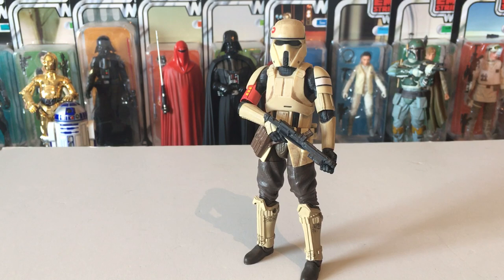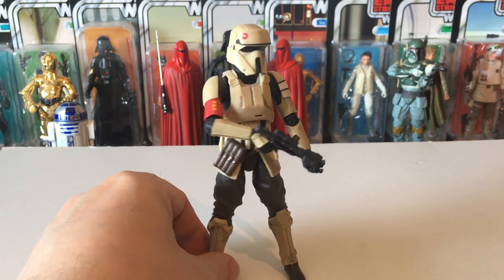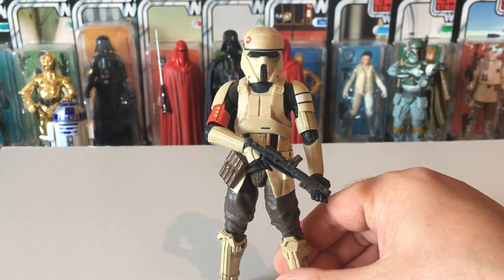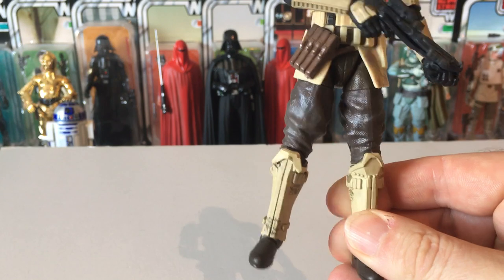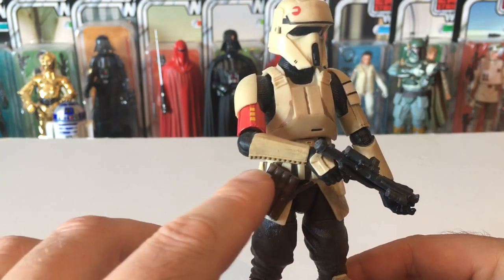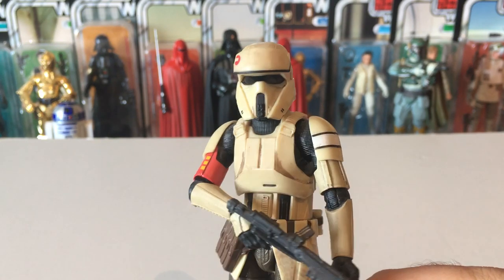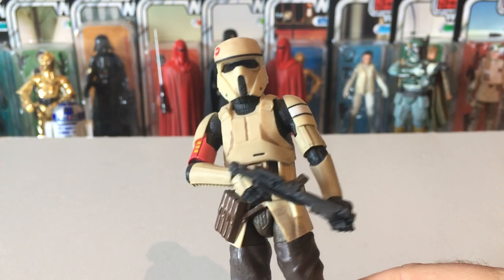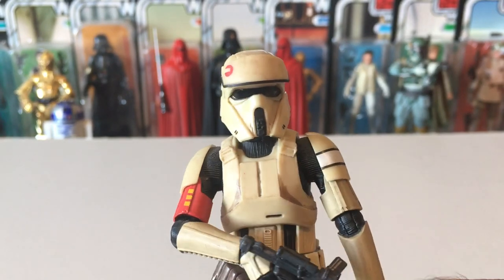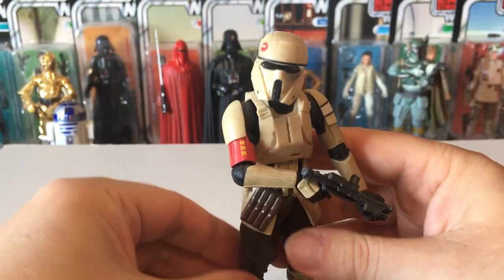The Scarif Trooper — this is the grunt, a simple single trooper, not a commander or an event figure. This one hasn't got too much of the blue paint on it — pretty standard figure, but it's got a nice bit of weathering on it. It comes with a lovely ammo pouch. The head turns but it's quite stiff — you can get some nice poses out of him.